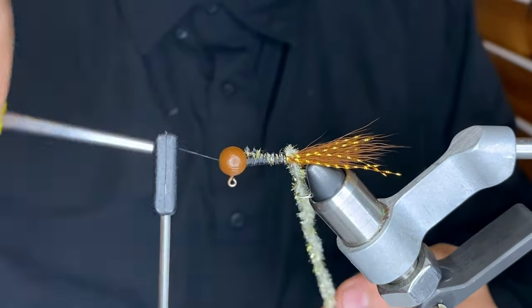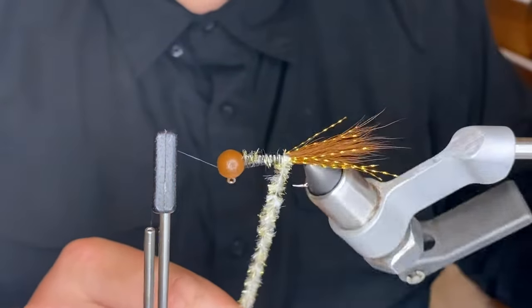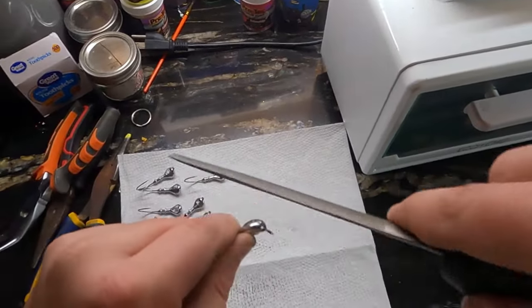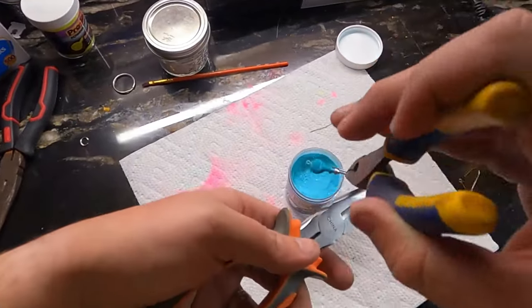I love making jigs. I love crafting every single one. I try to pay attention to detail on everything that I do. I'm the foundry worker, the painter, the tier — everything. Sophie does all the website stuff, packages all orders, gets all the shipping together and does all that.